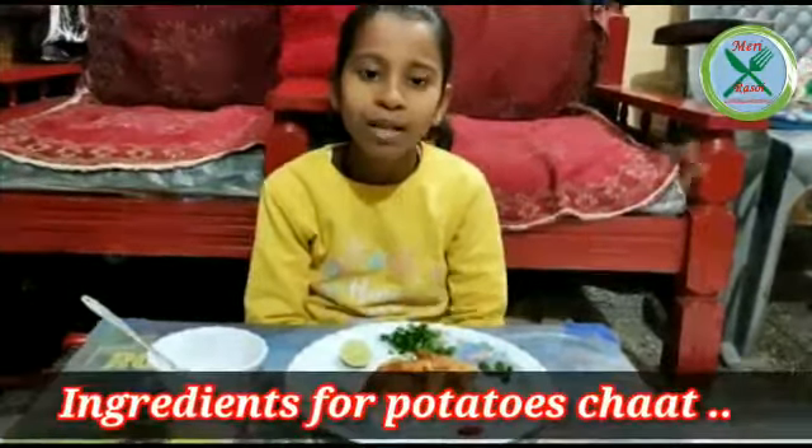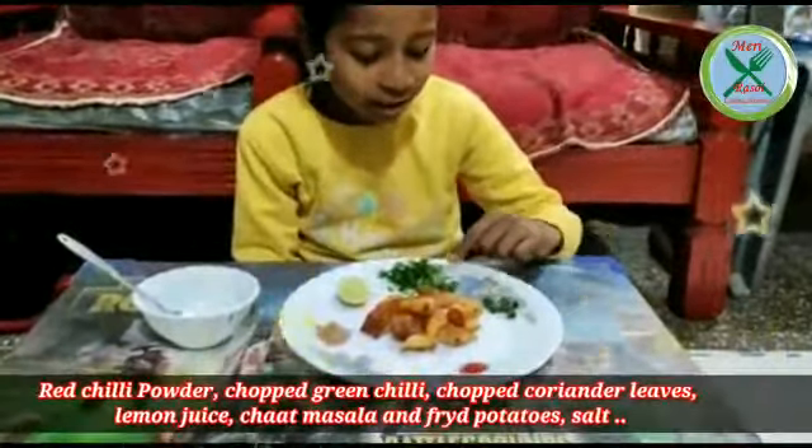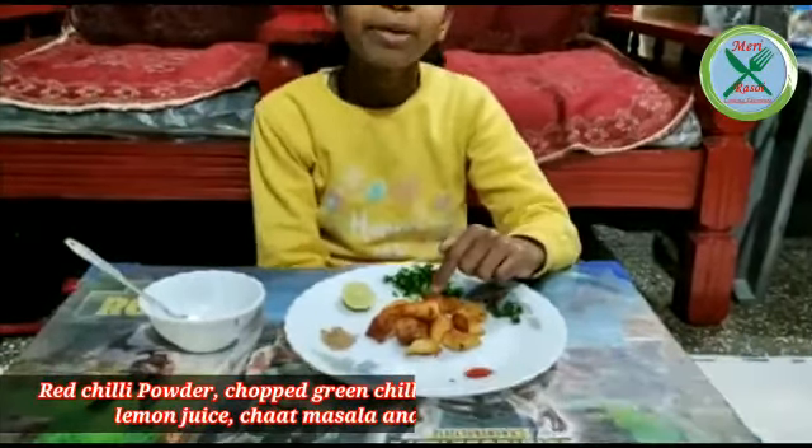We have used red chili powder, green chili, coriander leaf, lemon, and fried potato.